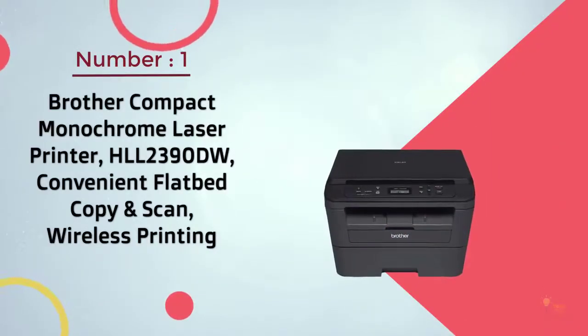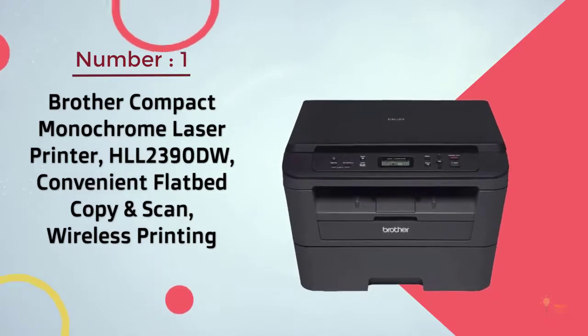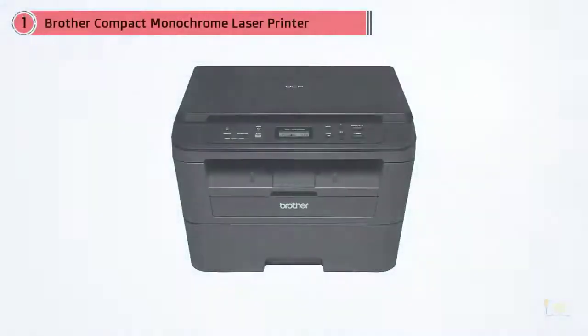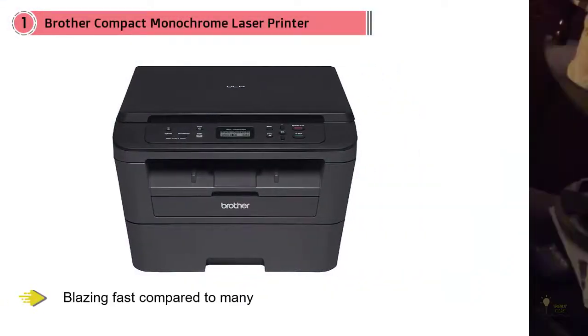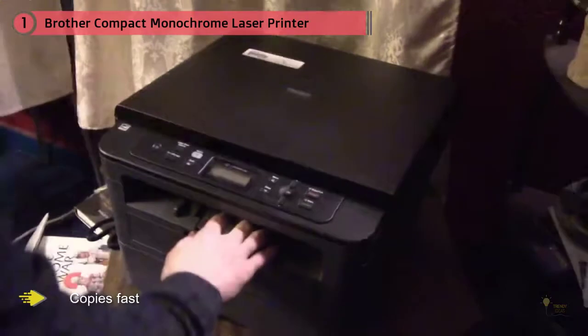Number one: Brother Compact Monochrome Laser Printer HL-L2390DW — convenient flatbed copy and scan, wireless printing. Dozens of reviewers refer to this compact laser printer as fast, with one calling it 'blazing fast' compared to many, adding 'copies fast too — not beautiful to look at, but works so well I can overlook the fact that it won't make it to the Metropolitan Museum's design exhibit.'